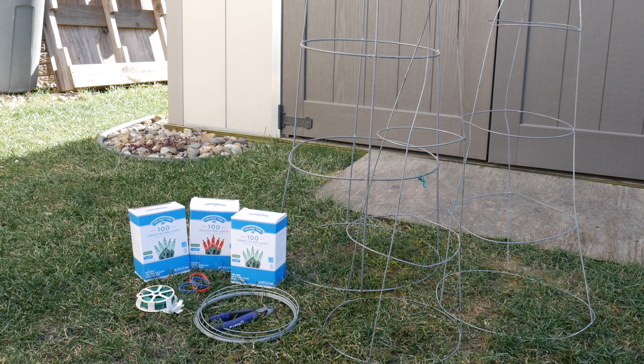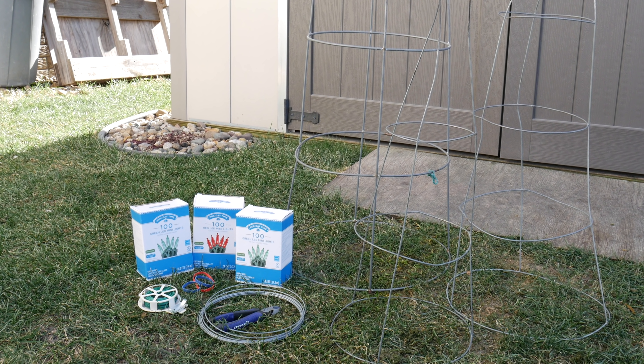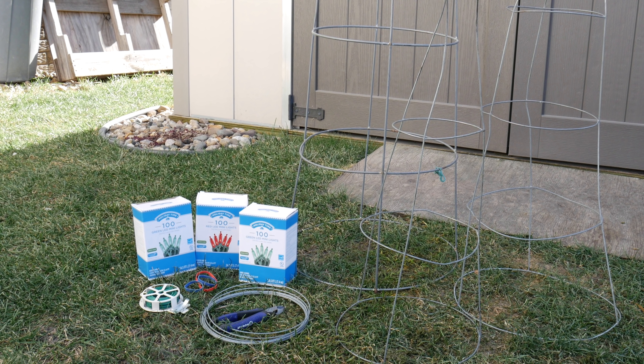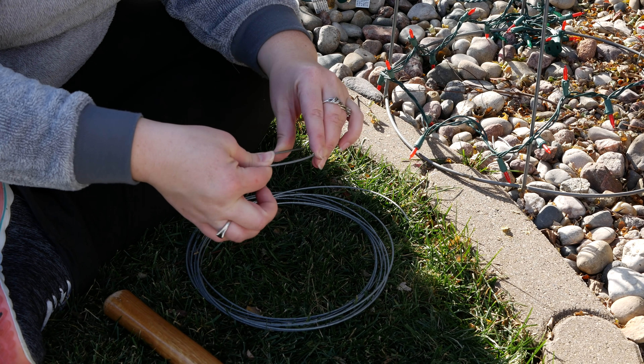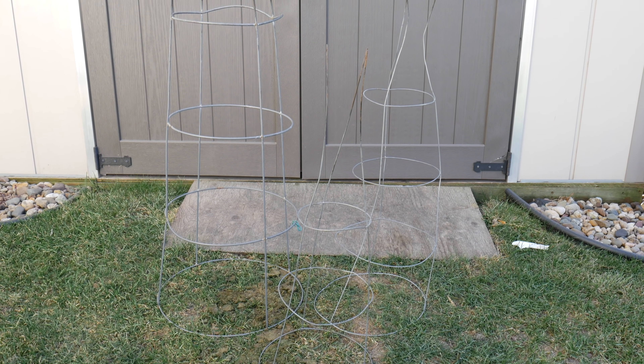Lastly you're going to need some Christmas lights — whatever kind you choose doesn't really matter. You might have something lying around; otherwise we prefer to use the new LED style. Also, later in the project when placing these trees, we decided to use a little bit of metal wire to create some stakes to hold these down so that they don't blow away in the wind.